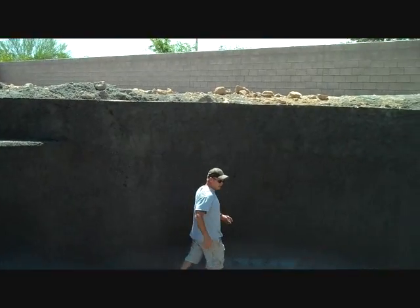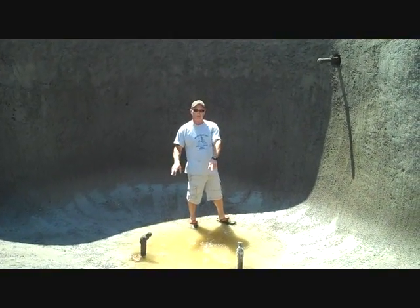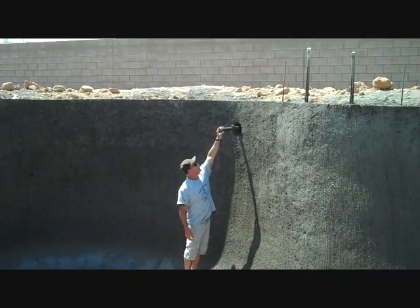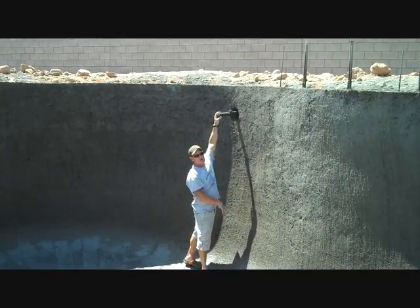This is the diving end of the pool. We have our split main drains here — two main drains split, three feet apart. This will be our return number three in the diving end of the pool. Again, 12 inches below the bond beam.